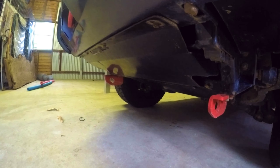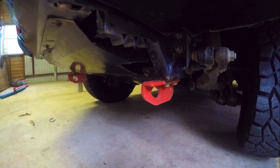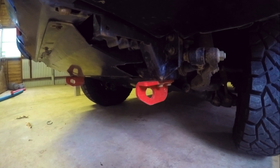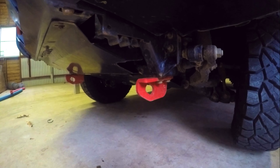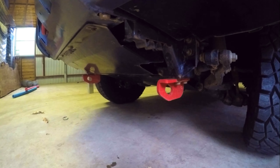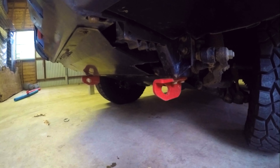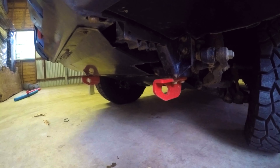These are my recovery points on the bottom of my vehicle — one on each side, rated at 5 tonne each. Don't confuse them with the factory tie-down point that most vehicles come fitted with — that is not a rated recovery point. It's really only for pulling your vehicle onto a tow truck. It's not rated for the force from a snatch strap or winching, and you will break it and cause a lot of drama. Get yourself a good quality set of recovery points.